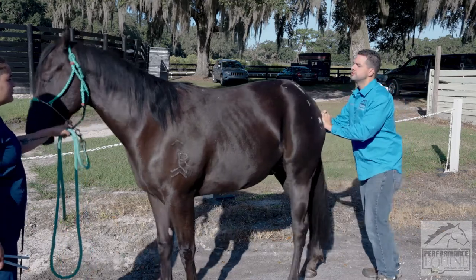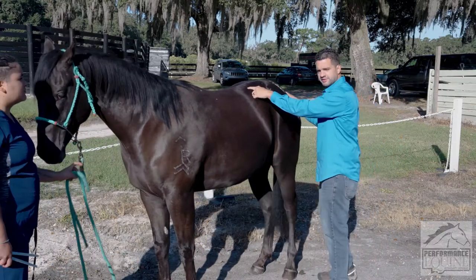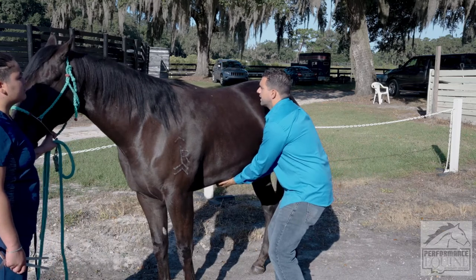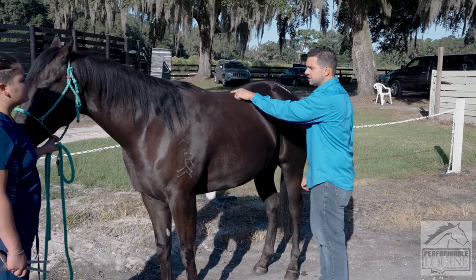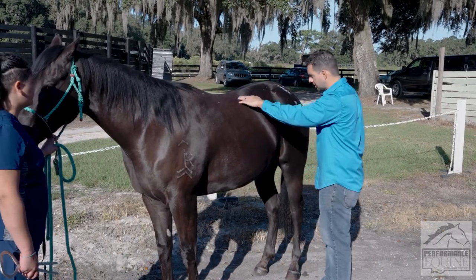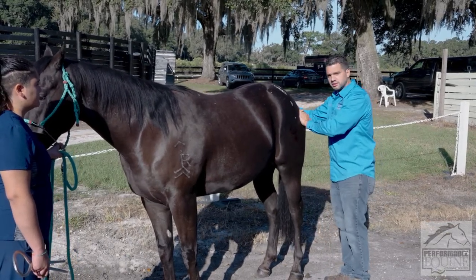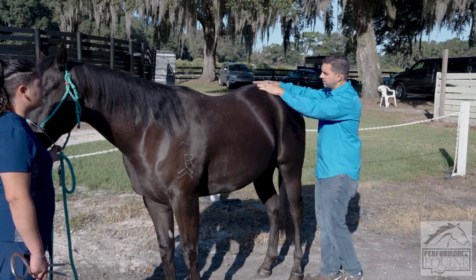I start testing the flexibility of the lumbosacral area — a horse should be able to flex like that. I can also do a little belly scratch to make sure the belly comes up and goes down. If the horse starts kicking at me and being very upset, that is a sign of pain.